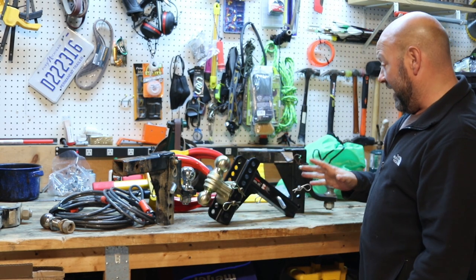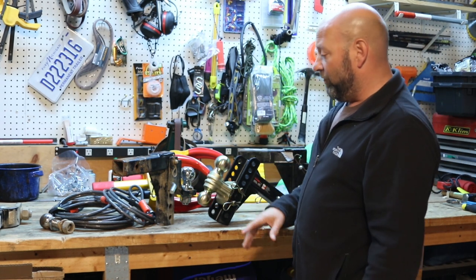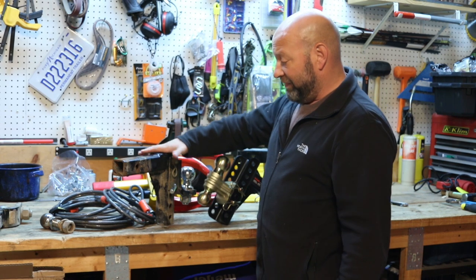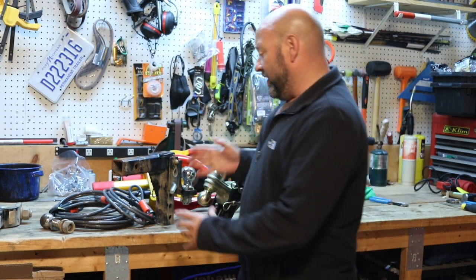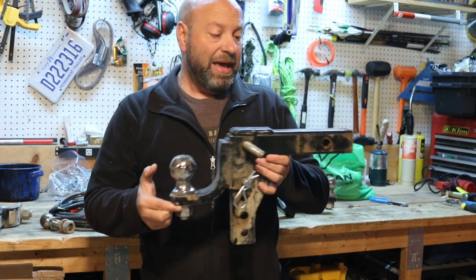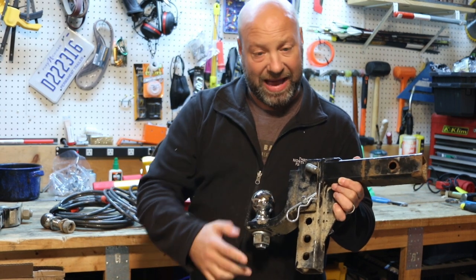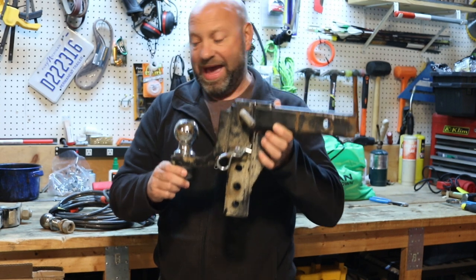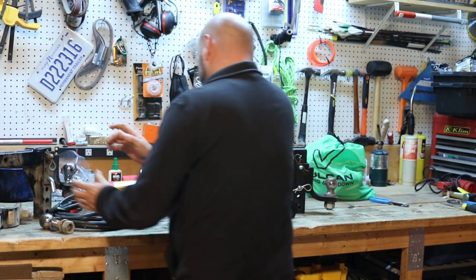I've been using drop hitches forever. They're very affordable. This one here is a 5,000-pound rated one with a standard 2-inch receiver and a 2-5/16-inch ball — the bigger ball. It plugs right in, it's simple, but you can adjust up and down where you want to put it. Let me show you on the cleaner one.